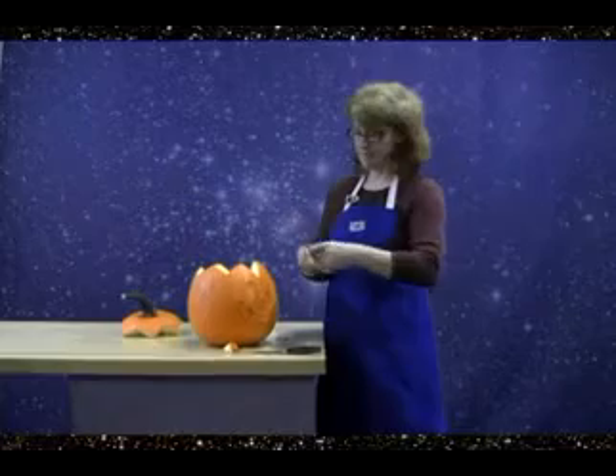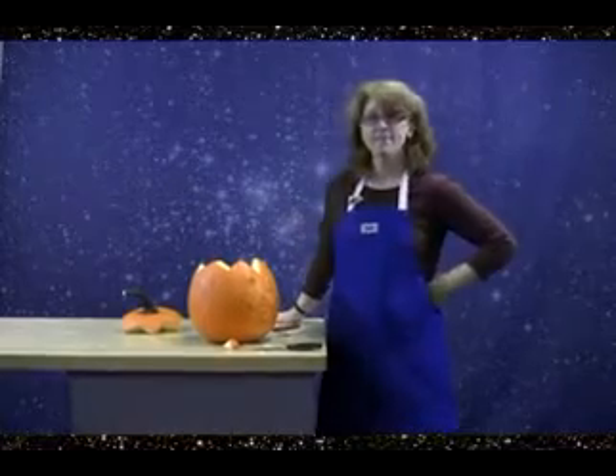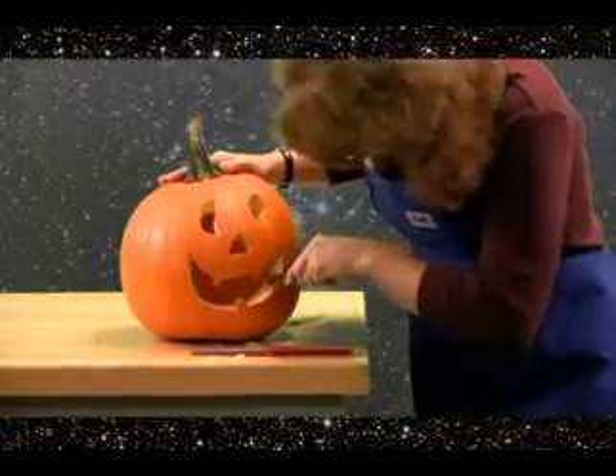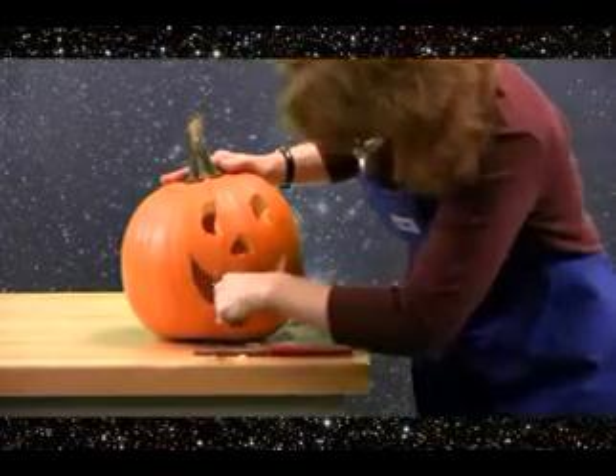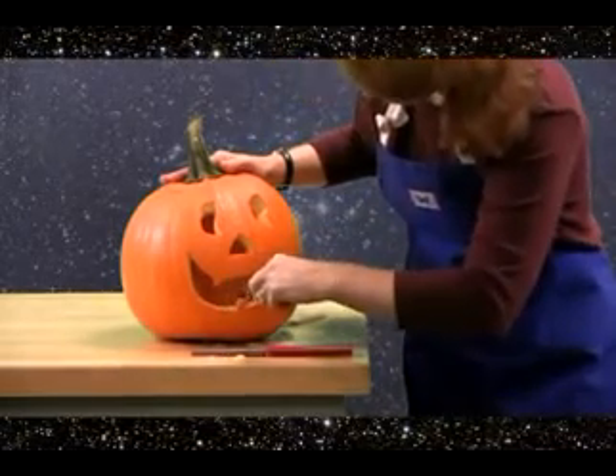Let's see if our knife tune-up actually did what we need it to do — have a sharp and safe knife — as our expert artist here finishes her work of art. I would say it looks great.